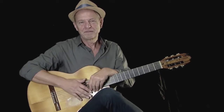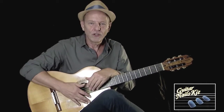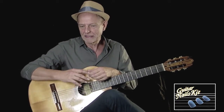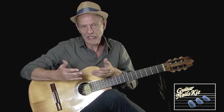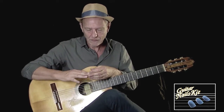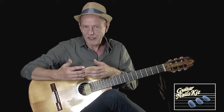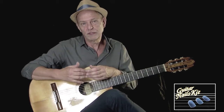Ciao, sono Walter Lupi e come molti chitarristi anch'io ho da sempre avuto problemi di unghie fragili. Questo mi ha costretto nel tempo, dopo varie sperimentazioni, ad arrivare all'utilizzo di resine come il gel o l'acrilico, che però dopo lungo tempo di utilizzo mi hanno compromesso la salute delle mie unghie, quindi il dermatologo mi ha costretto assolutamente a interrompere l'utilizzo di questi prodotti.